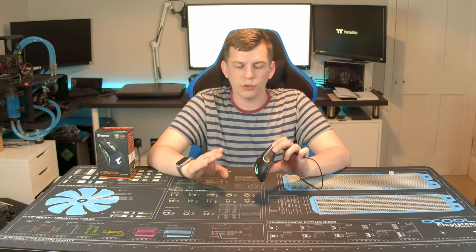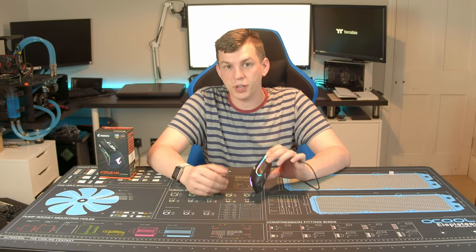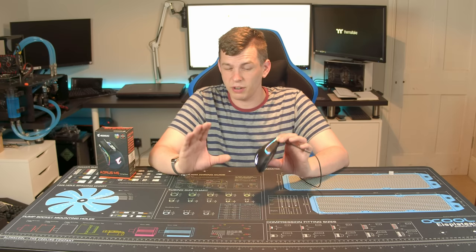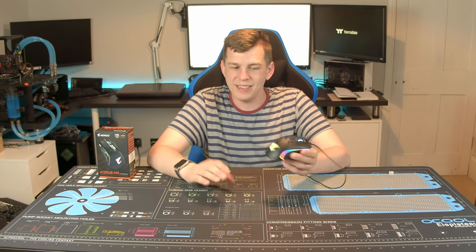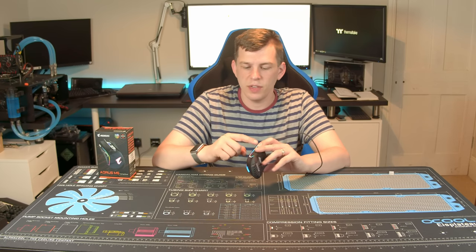There's also RGB on this mouse. I'm not going to go into much detail on the RGB because we're going to produce a completely separate video purely on the RGB software, as it has gotten incredibly complicated with RGB software now. I think it's better to do a dedicated video than make this one twice as long.